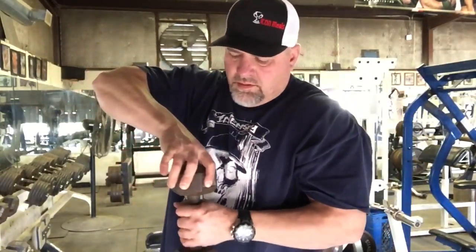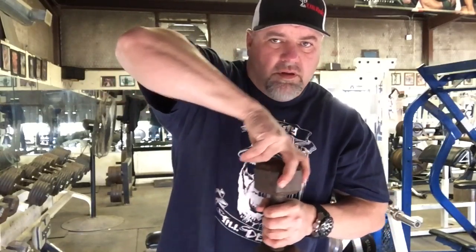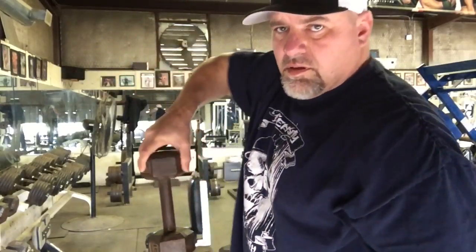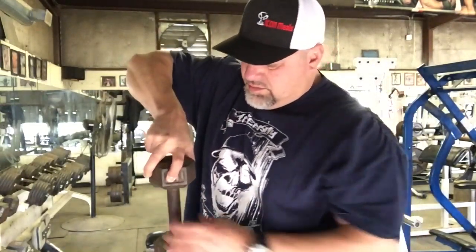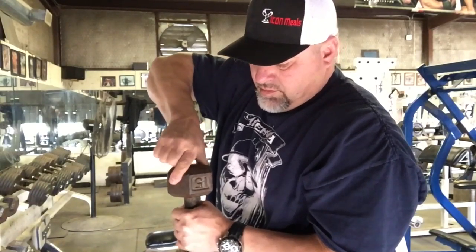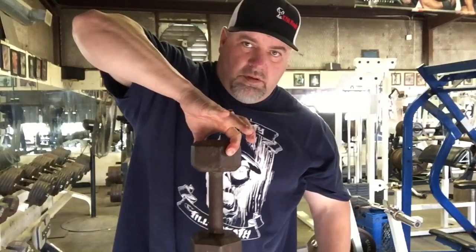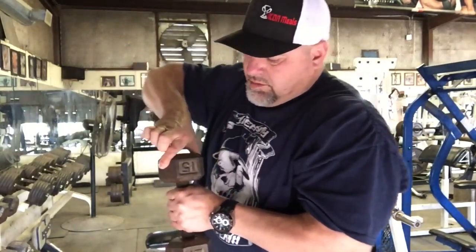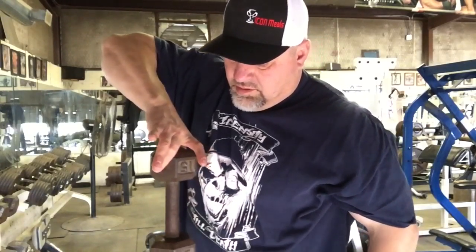This is one I like to do by holding it — picking it up off a flat surface or platform, putting it back down, then releasing one finger at a time. So I'll go from all five fingers to four, then three, eventually two. I start with the pointer finger, then move on to the middle finger, the ring finger, and then the pinky finger. You're actually working all of the digits as well as all the individual muscles that run up and down the forearm.